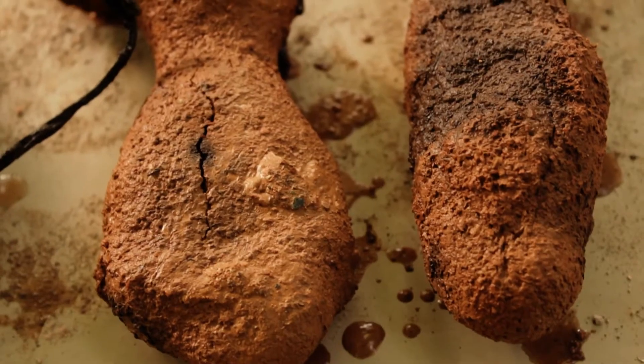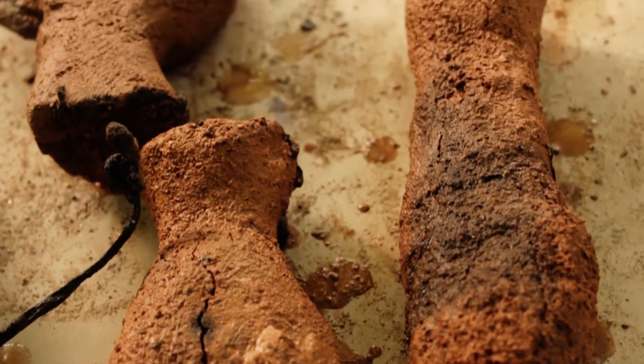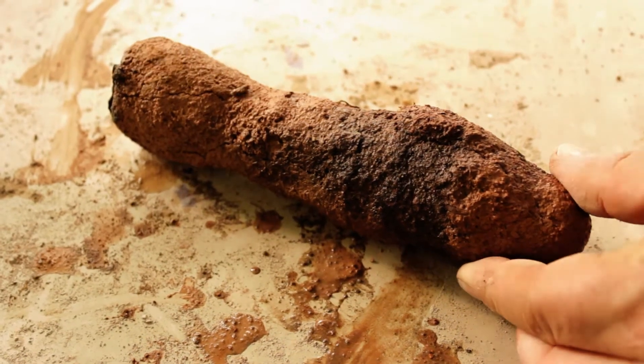As we can see, the molds withstood the firing and casting without any major damage. Now let's inflict some and crack open the mold. Let's do it.